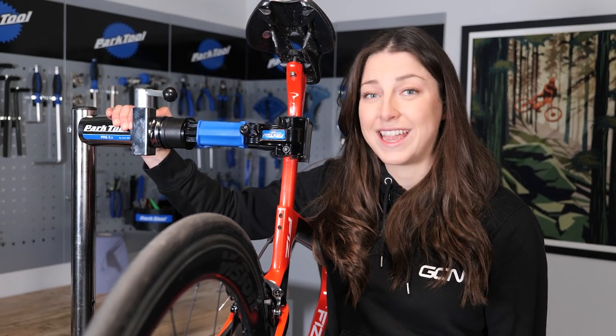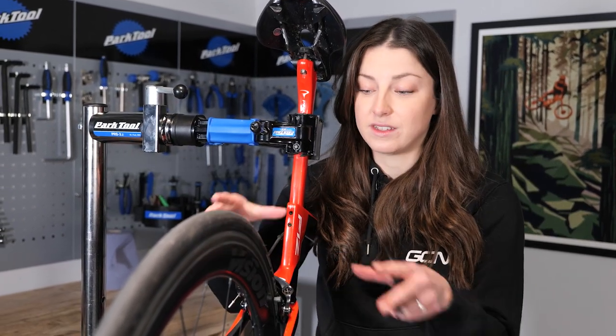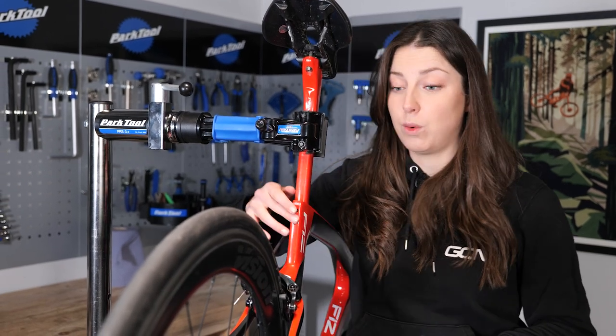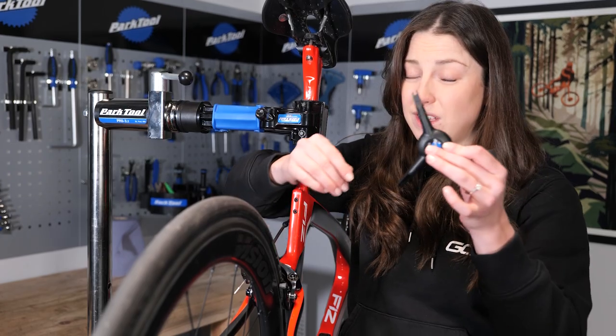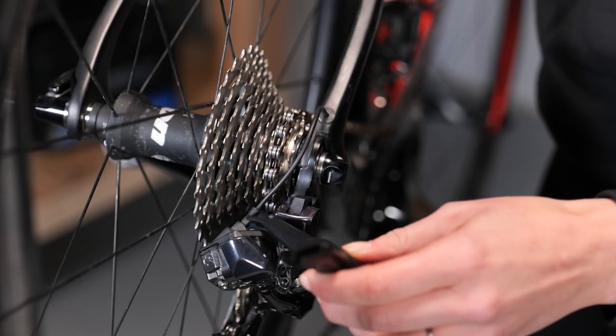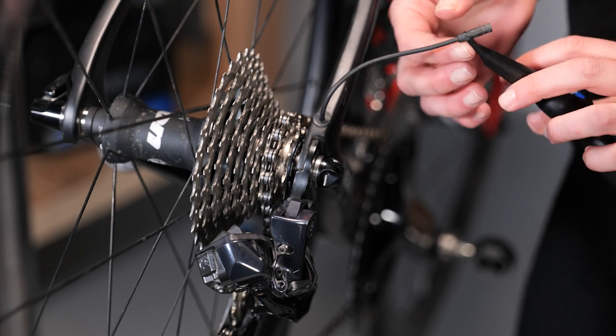First of all, you're going to want to pop your bike in a bike stand if you have one. Make sure your wheel is in properly, it's tight and it's straight — that's very important. And then next thing, we're going to take out the DI2 cable with one of these tools. And if you don't have one of these tools, then just carefully pull it out with your fingers right at the connection point. Do not pull in the middle there.